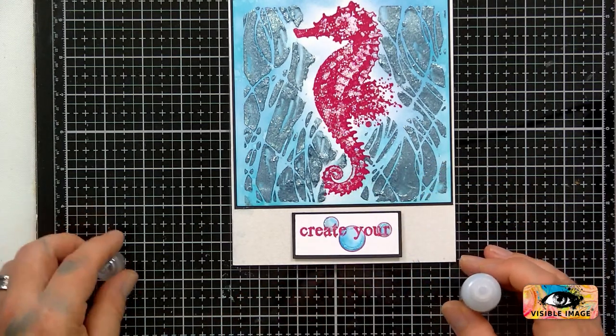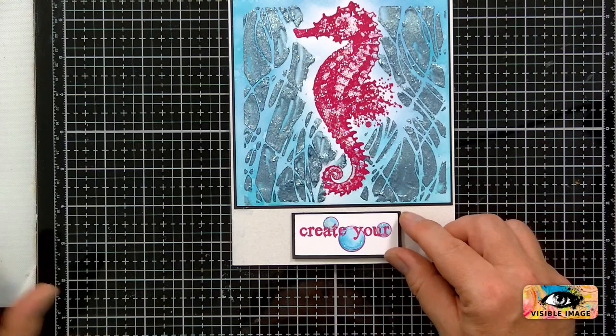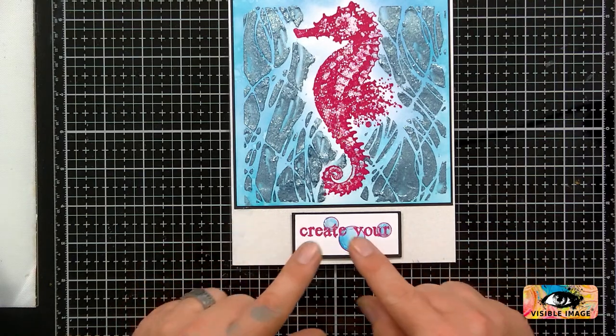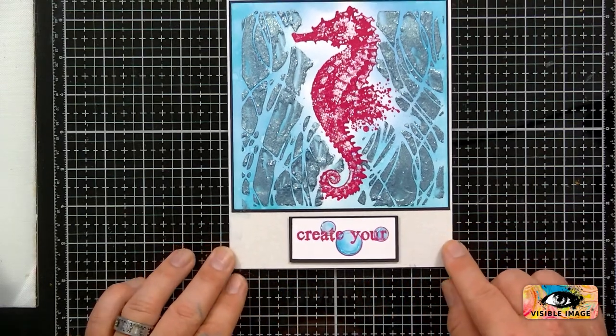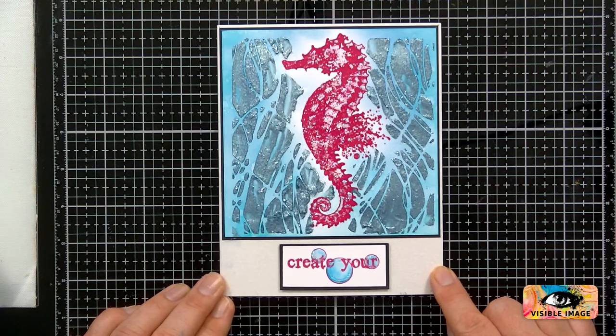I think we're done there — lovely. I'll take some nice close-ups of this tomorrow once it's finished. I'll probably play a little bit more with it — I may go around the edges with some glossy accents.